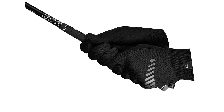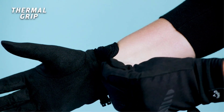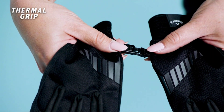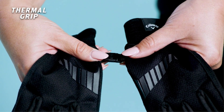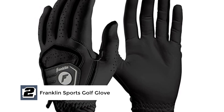The OptiTherm Thermal Fleece is stitched well inside the gloves, making them withstand tear and wear while playing. The digitized synthetic leather palm helps to improve grip, especially during the wet winter season. Moving on to number 2, we have the Franklin Sports Golf Glove.